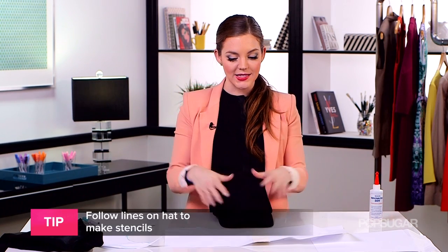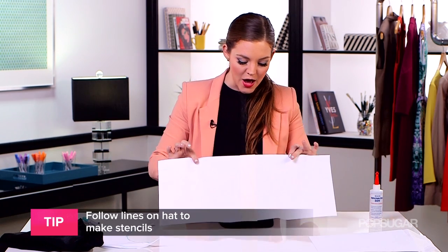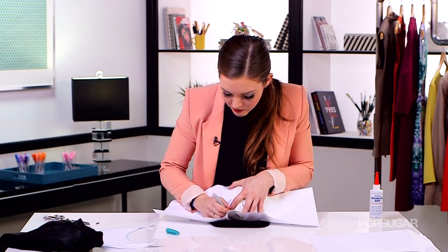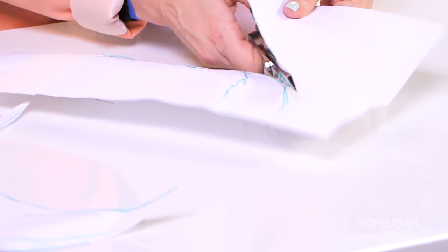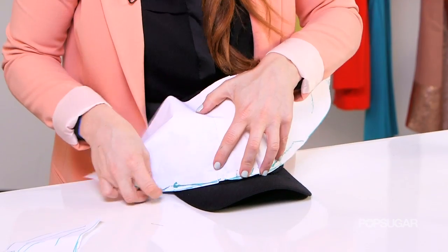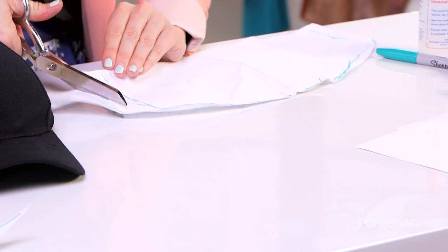Now we're going on to our second stencil, and I'm going to create the stencil for the top front portion of our baseball hat. The easiest way I've found to do this is to follow the lines on your actual baseball hat. Since it's a little bit wider than my paper, I've taped two pieces of paper together. I'm going to fold it down and meld it the same way I did with the bill, and I'm going to extend this down on either side just so I've got a little piece to wrap. This is my second stencil — I'm going to cut it out and make sure it fits, just placing it on like so. I've got a lot of excess over here, so I'm going to trim this so I don't waste my leather.